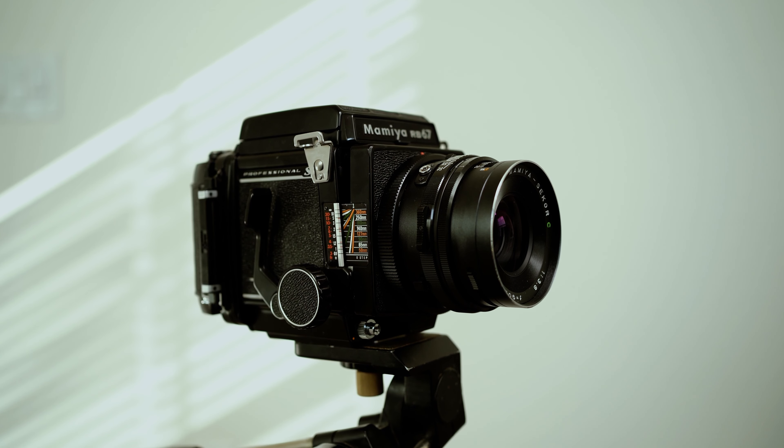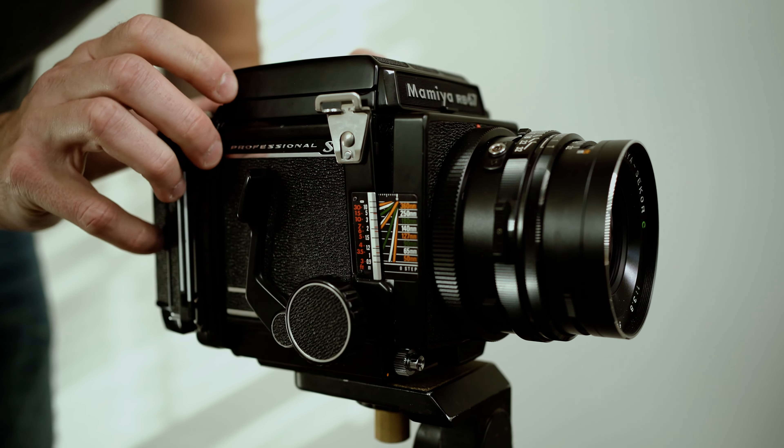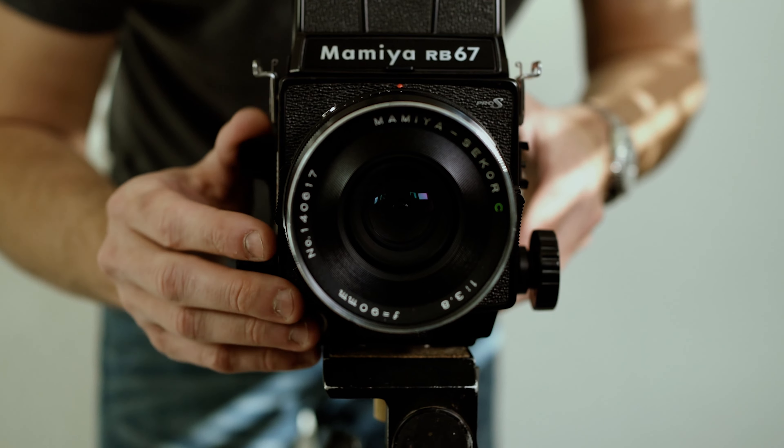I chose the RB67 for a couple of reasons. One, I really like mechanical things, and I feel like the camera should last the entire year. So this is a document of the journey. I'll be traveling across the state, trying my best to push myself, hopefully stepping up my game as a photographer and having something cool to show for it. At the end of the year, I hope to have a photo book or at least a zine as a starting place for a photo book — my portrait of Arizona.